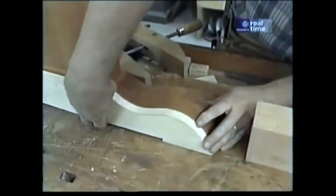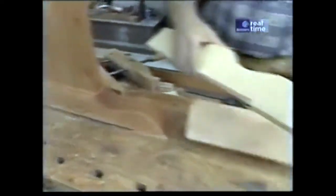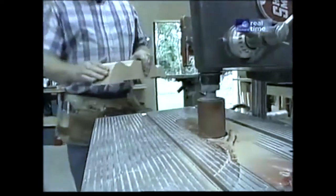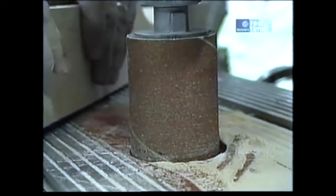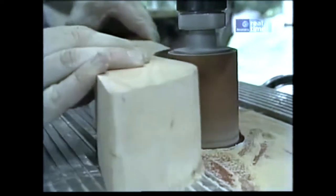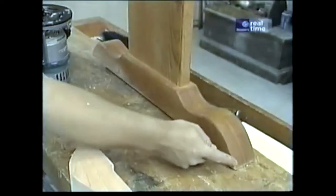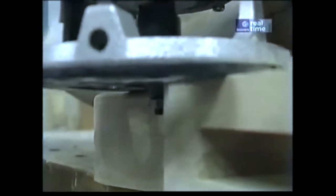Now that the glue is set up on my foot assemblies, I'm ready to do some more work. I made a template from the table down in Nantucket, which gives me two things: the profile along the top of the leg and a little space underneath, so that the table will rest on four smaller bearing points rather than just two long ones. I trace the outline on each blank and go over to the bandsaw to make the cuts. The bandsaw does a nice job cutting curves, but they're still a little rough, so I've replaced the drill press chuck with a drum sander to smooth and square them up.